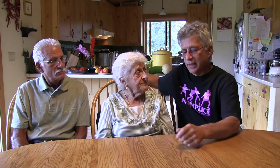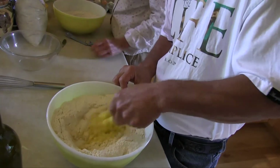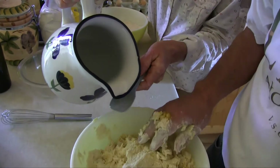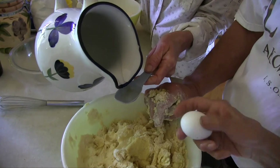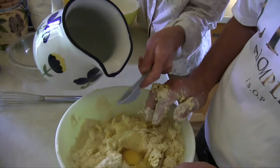When we made the well and put the eggs in there, I took the fork and kept pulling the flour into the well and mixing until everything came together. We did have to add a little bit of water because it was a bit dry, and then we added water to bring it just to the moisture level that we liked.